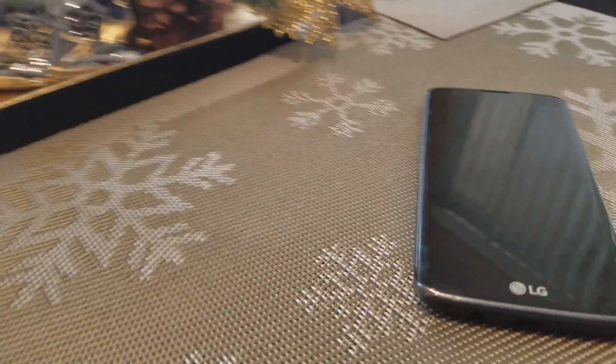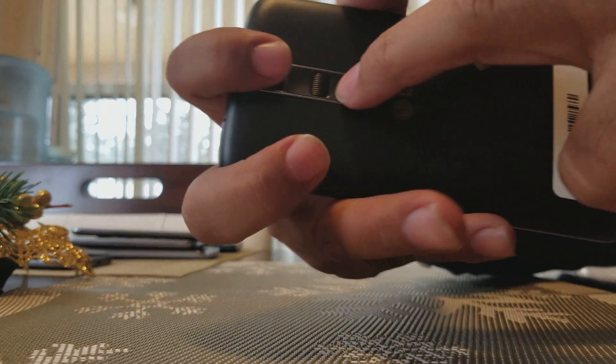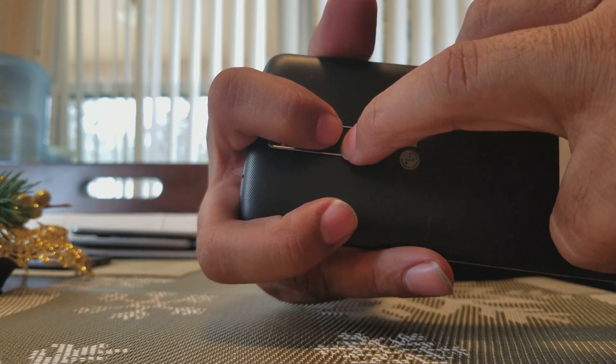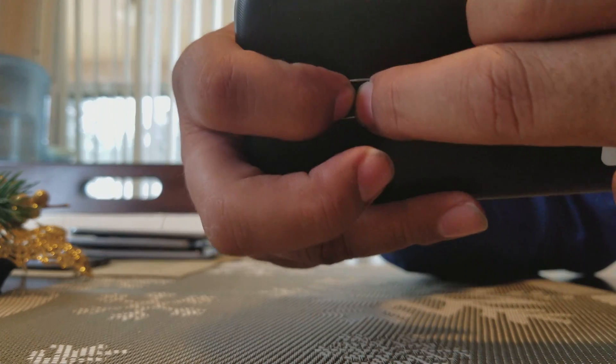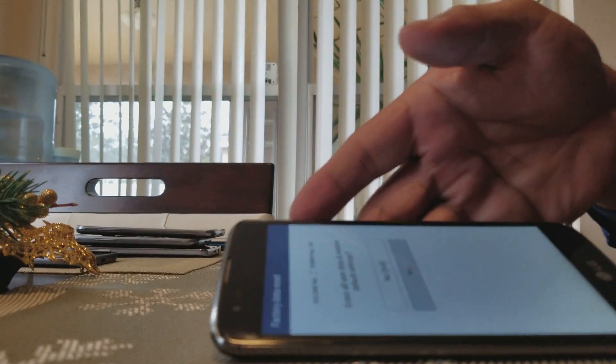I'm gonna put my phone down so you can see what I'm doing. I'm gonna press and hold the volume button down, then the power button. After I see the LG logo, I let go of the power button and press it again, and that's gonna bring you to this screen right here.